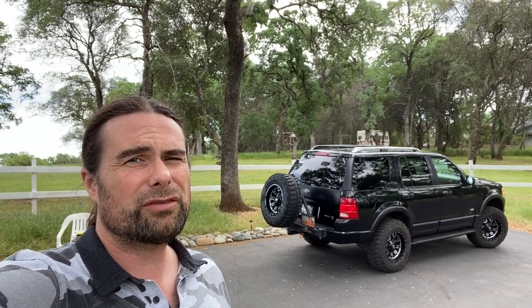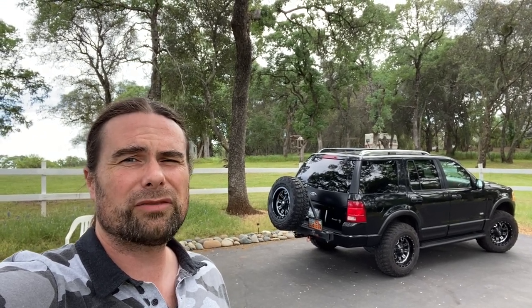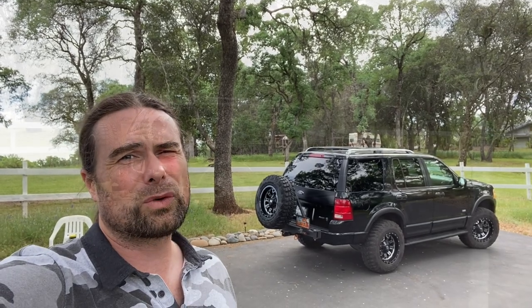I've done quite a few modifications and I'll go over those modifications with you and show you what's possible on your Ford Explorer.